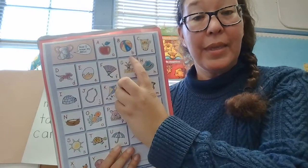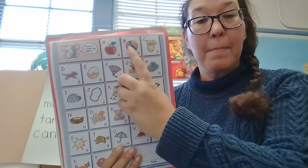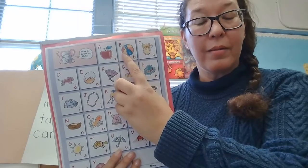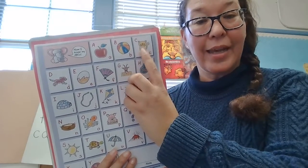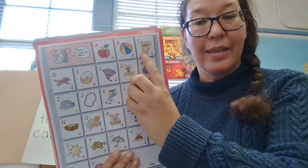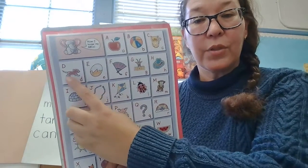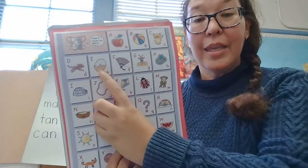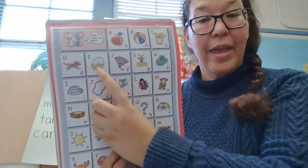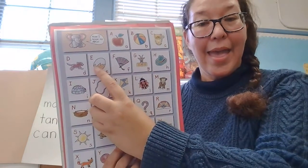B, B — B is for ball. B, B, ball. C, C — C is for cat. C, C, cat. D, D — D is for dog. D, D, dog. E, E — E is for egg. E, E, egg.